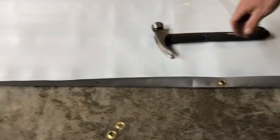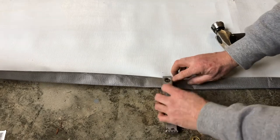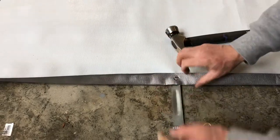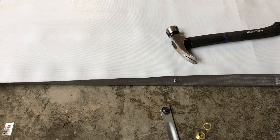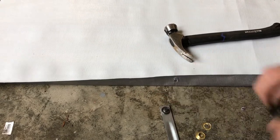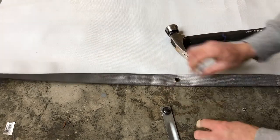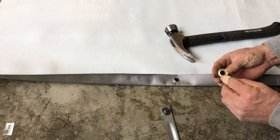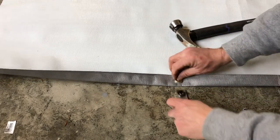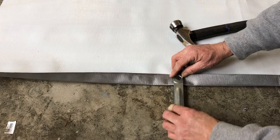We'll do one more the same way. Put that on our mark, put that on there, cut through, cut it off with the razor blade, cut that little piece off. Put the grommet in. Put the grommet ring with the concave part down like that, put this part at the bottom of that one, then line that piece up inside the hole and tap.